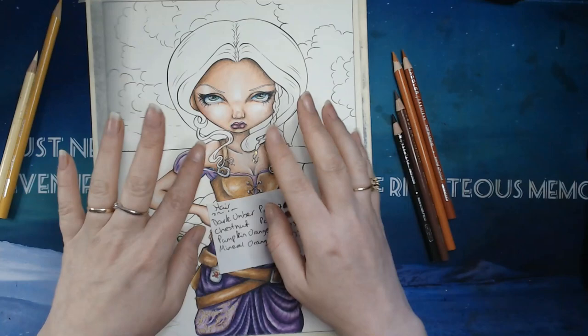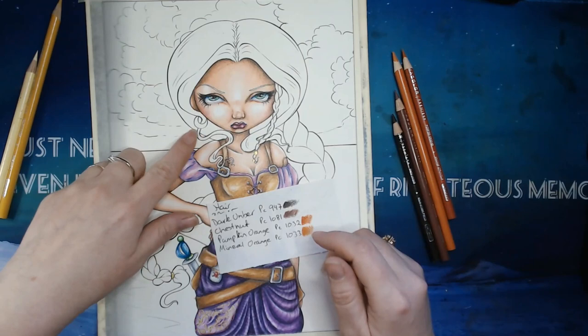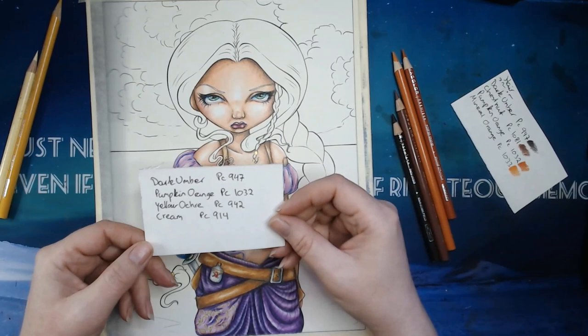Hi everybody, and we are back. Today we are going to start on her hair, and we will color that earring there. I believe I want to color it gold, so maybe we should start with that actually. I have picked out some colors that we can use for the earring.